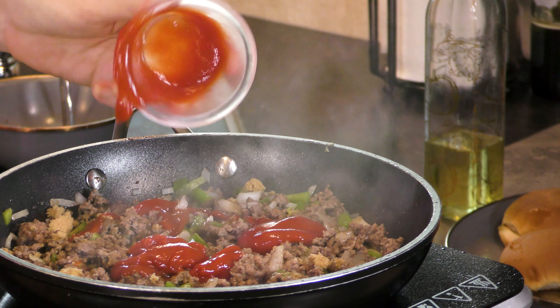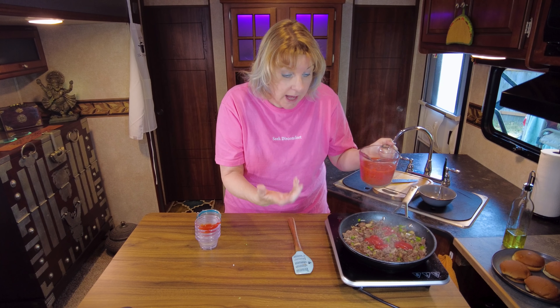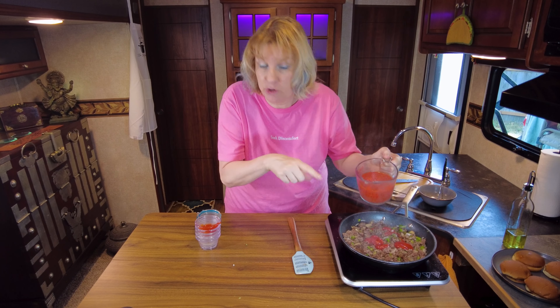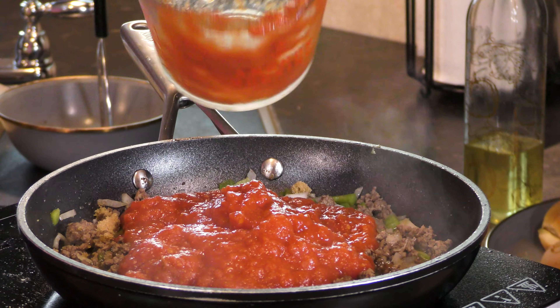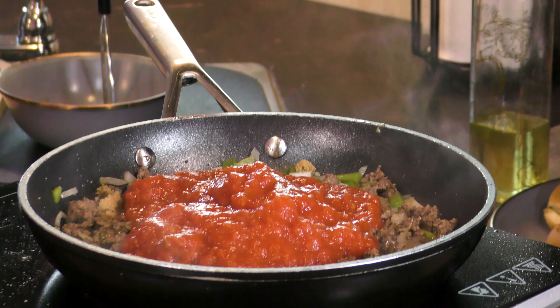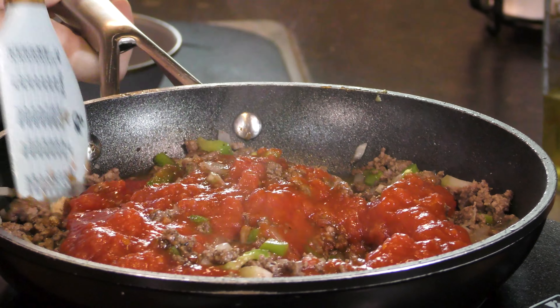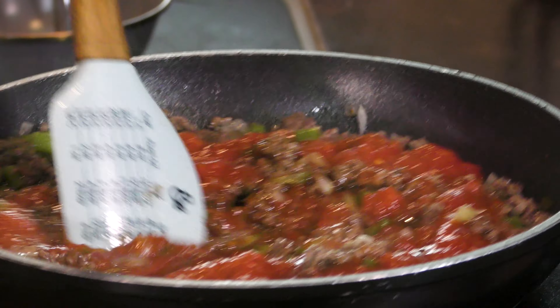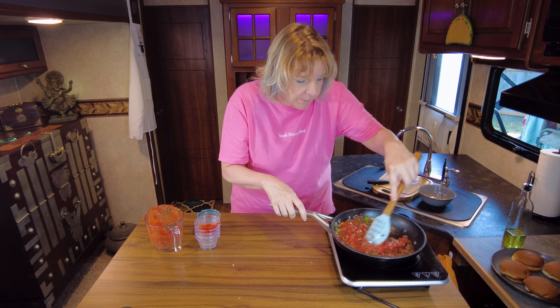And crushed tomatoes. You can use diced tomatoes if you want your sloppy joes a little chunkier. You can also use tomato puree if you can't find crushed tomatoes. Mix all that in. I am cooking for two — what I am doing right now is essentially putting together recipes for five dollars or less to feed two people.